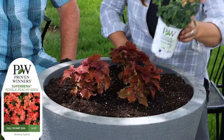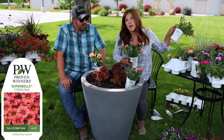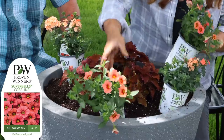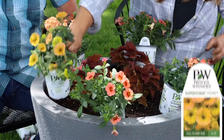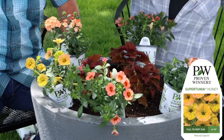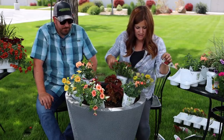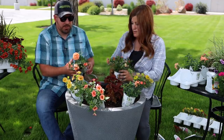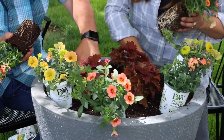My next plants are Supervena Peachy Keen, Super Bells Coralina — one of my favorite Super Bells, love the color — and Supertunia Honey, which I've been using a lot this year because it has such a unique look to it. I really like the Supervenas — they're really resilient.